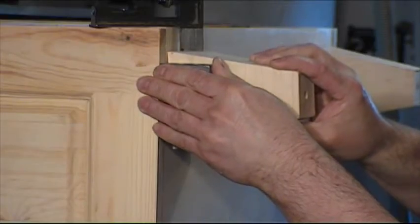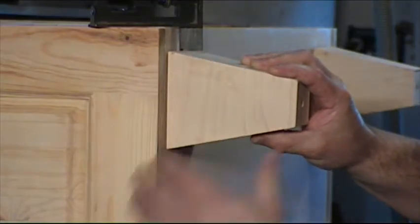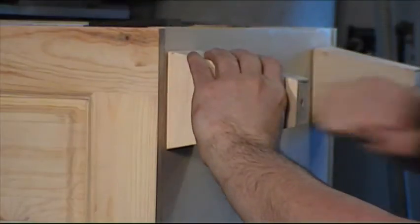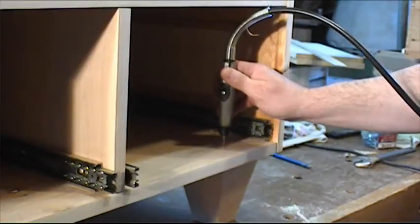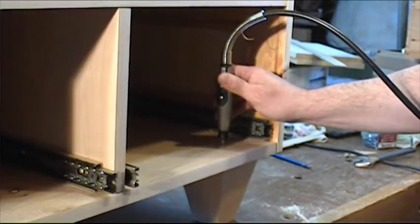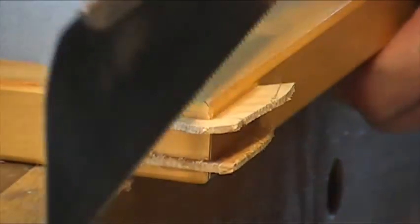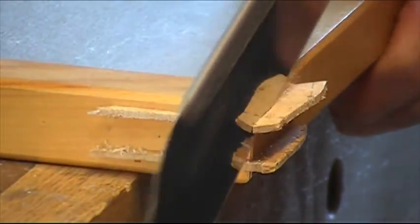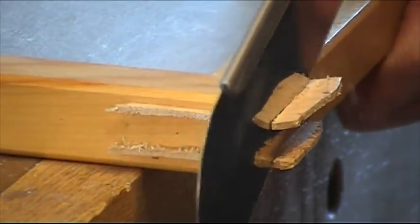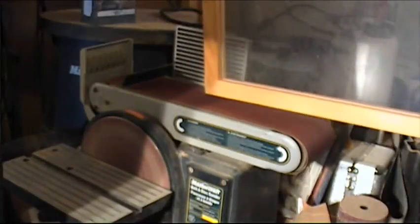I put double-stick tape on the legs and I stick them on the bottom of the cabinet. With my Dremel, I make pilot holes on the legs and I screw them. Now that the glue on the door's corners is dry, I can cut the splines. I sand them flush with the frame.